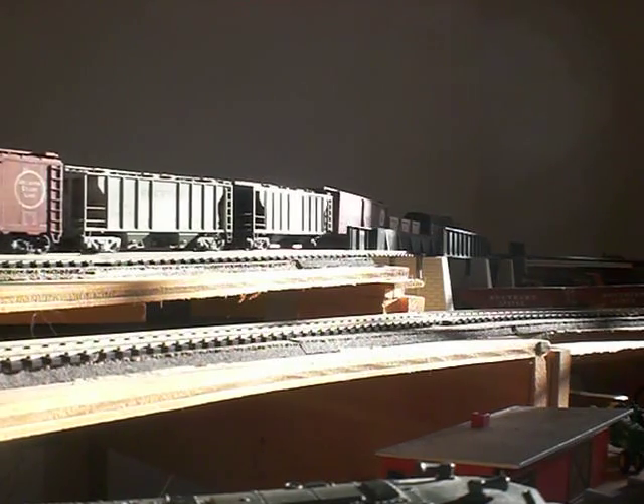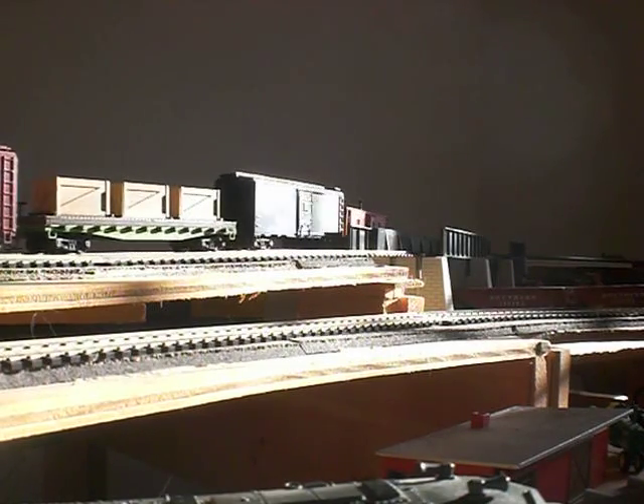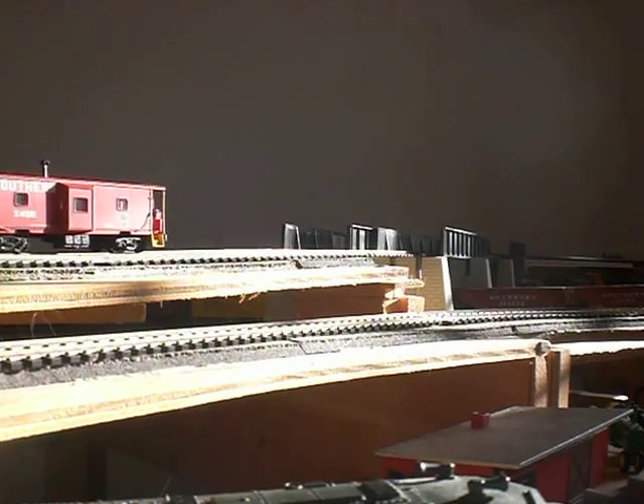Anyway, hope you enjoyed this video and all have a Happy New Year. The SDH164D — great little product.